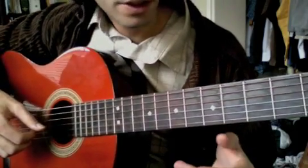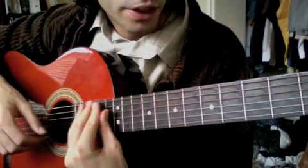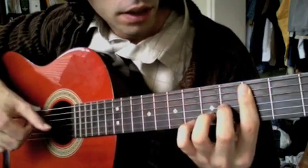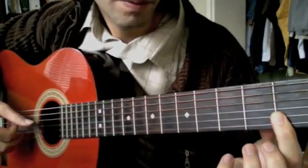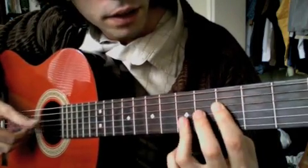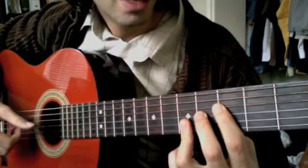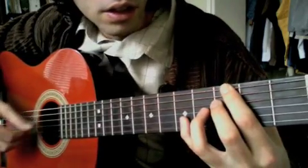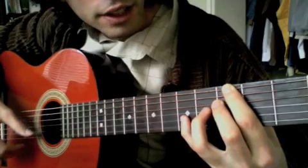I should also mention that you can do these voicings on the top 4 strings in case you don't want to play up high on your guitar. We'll start there and move up. That's E minor 11. F major 7. F major 7 with the flat 5 — some of these voicings you can add bass notes to create an interesting chord. That is a G dominant chord with a 13th and 9th.